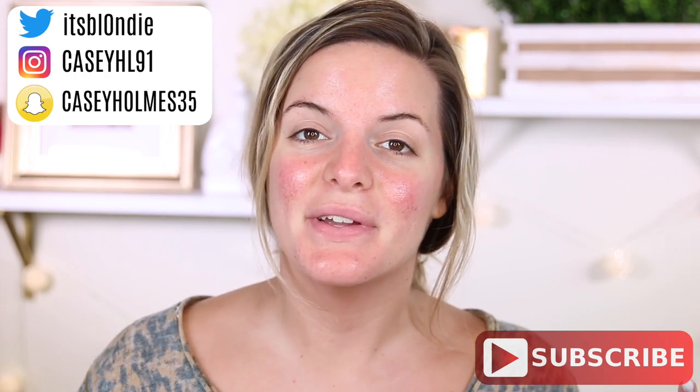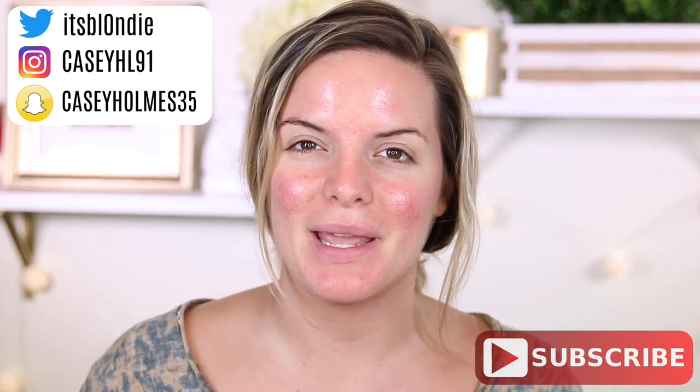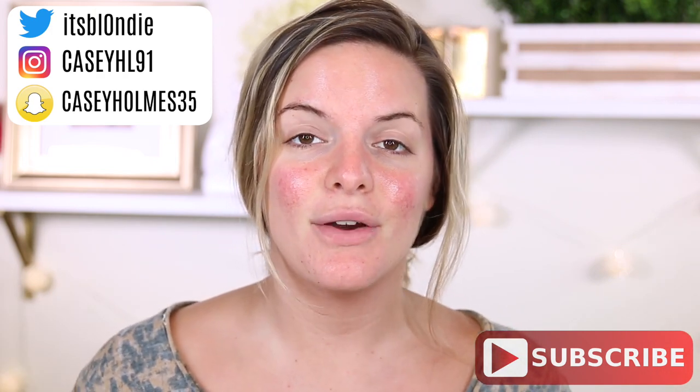Hey guys and welcome back. So today I'm going to be doing a full face using only Maybelline products. I wanted to do this because I had quite a few things that were new from Maybelline and I wanted to share them with you. And we're going to try out some new things together. So I hope you are excited about this video.